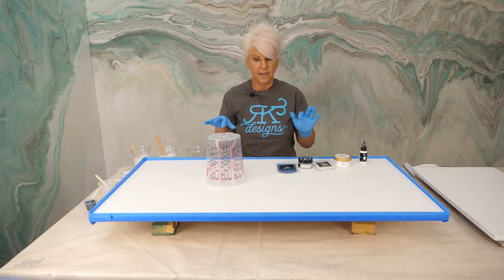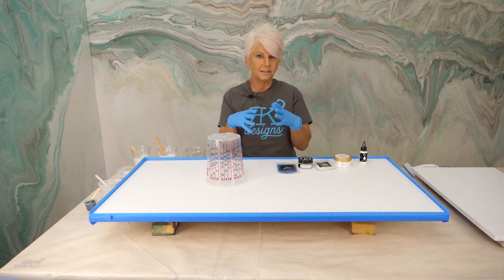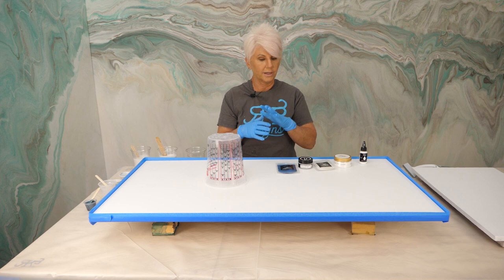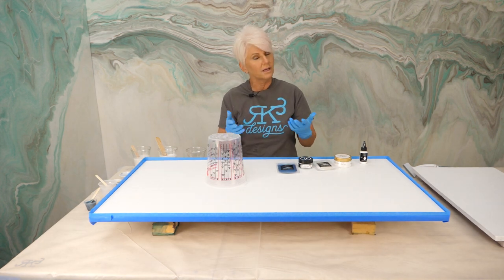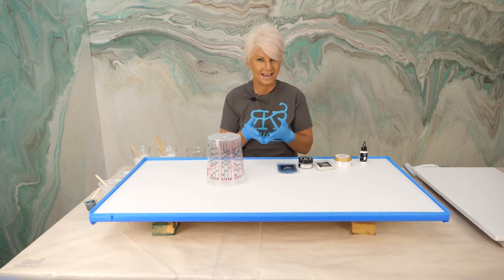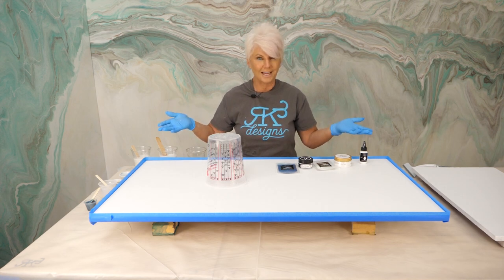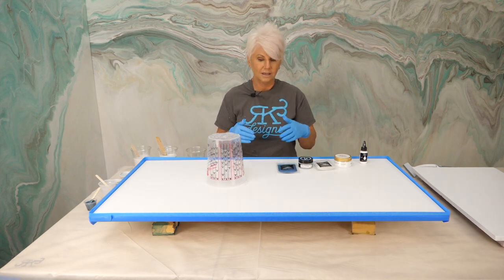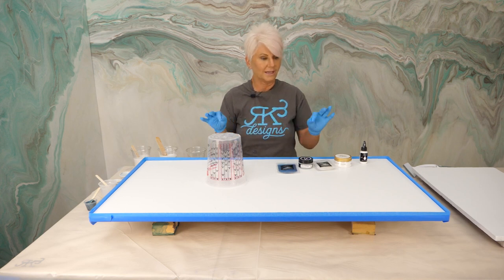We have taped the edges, and the reason we're doing that is the technique we are using is what I call a melded marble. We're going to put more product per square inch than we normally do — normally three ounces per square foot, but in this particular finish we're doing six ounces. If we did not tape our edges and put six ounces of product on the surface, all of our beautiful pattern is going to end up on the table. By taping it, we're forcing the product to stay on top until it starts to gel and slows down its movement. Then we take the tape off and it very, very slowly goes over the edge.